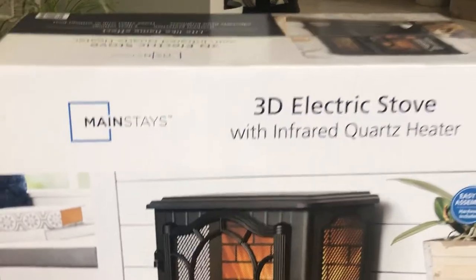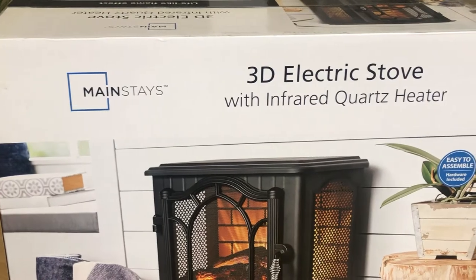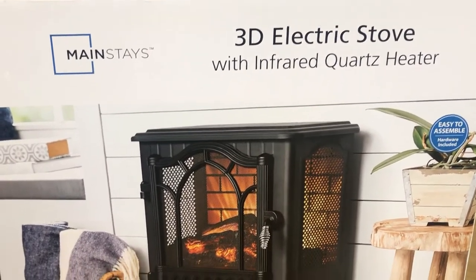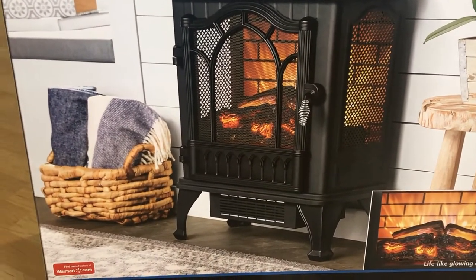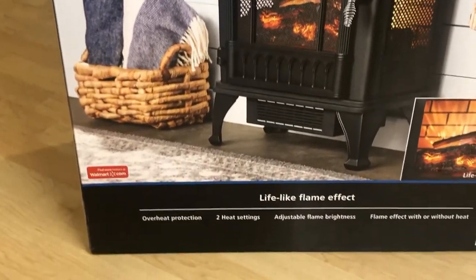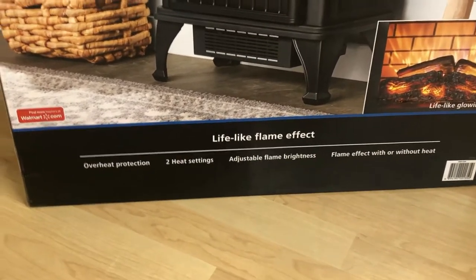Hello guys, welcome back again. Today I'm going to review and unbox the Mainstays 3D electric stove with infrared quartz heater. This is a space heater with a 1500 watt rating and it is suitable for small and medium room sizes up to 1000 square feet.